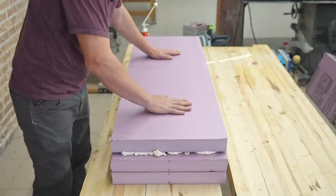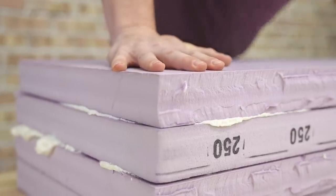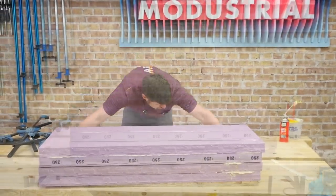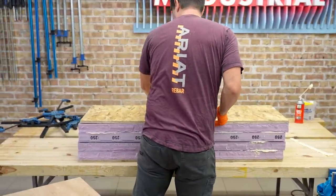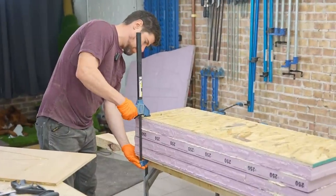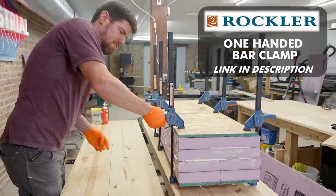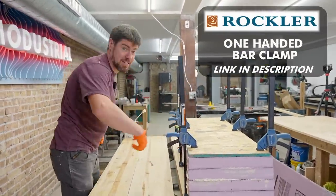When I've made these stacked foam blocks before, I've had issues with the middle of the pieces bending and there being gaps between the pieces of foam. So this time I put OSB on either side to get even clamping pressure, and hopefully this will result in a more even solid foam block. Love the one-handed bar clamps when you're working alone — I know I say that over and over, but get yourself some.